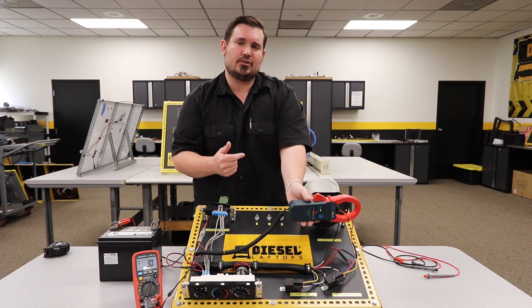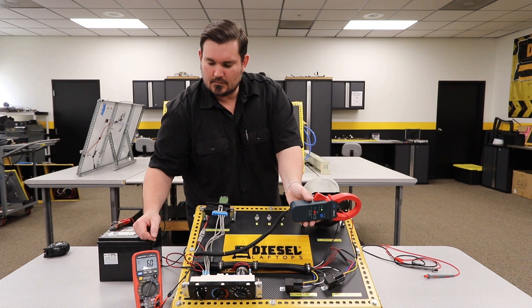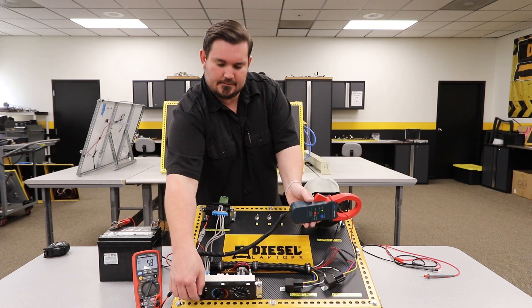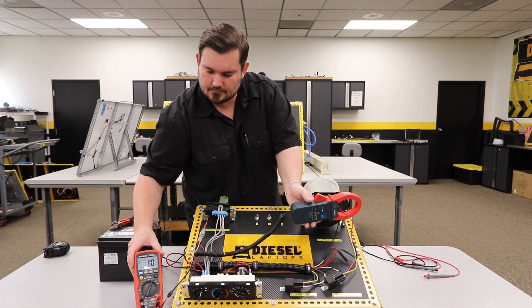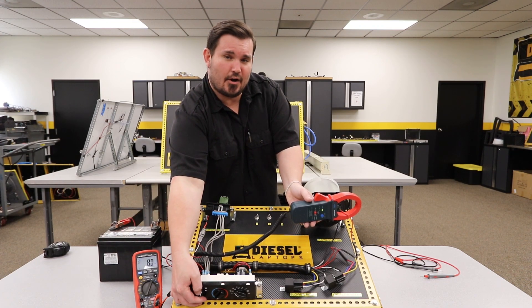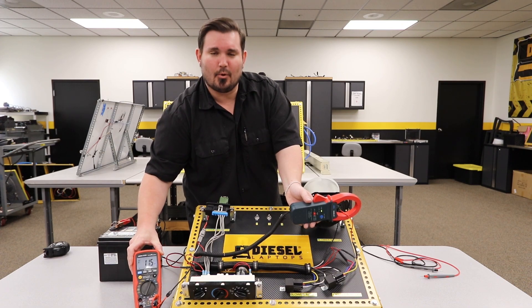Now as I increase this blower speed, my amperage draw should increase as well. So now we're up to 5.7 amps, 7.9 amps, and then on max speed, we are 11.6 amps.